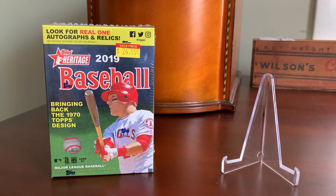Hey, what's up YouTube? Shoebox Legends here to do a box break today. As you see in front of you, we have a blaster of 2019 — coming up on two years old now — Topps Heritage Baseball. This is obviously the set that pays homage to the 1970 gray-bordered release.